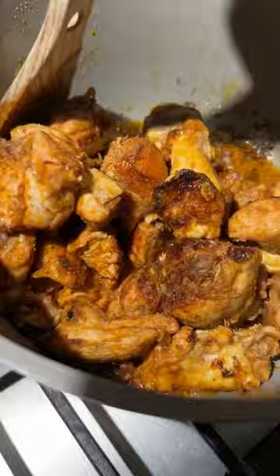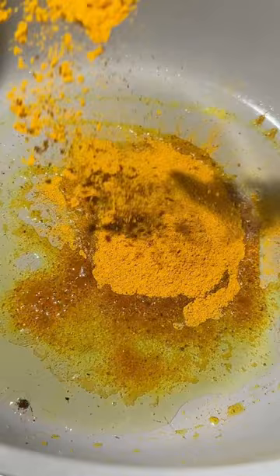Sear it until golden brown in some olive oil, then remove it, and then I burn my curry a little bit. Added my vegetables — you can use whatever blend you like. I did this one this time; it was nice and colorful.